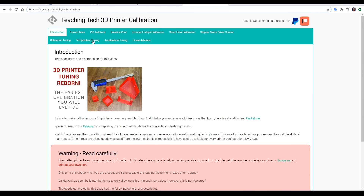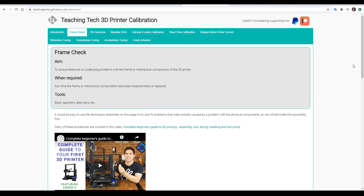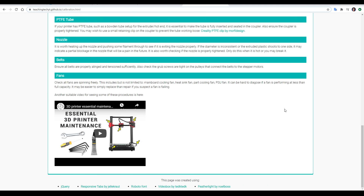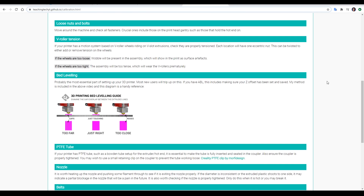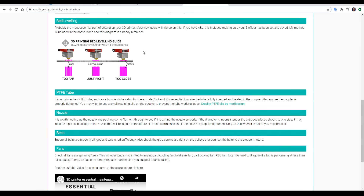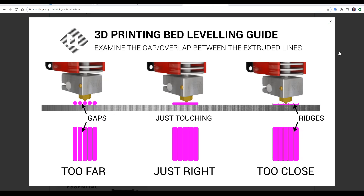With that out of the way, let's move over to the first tab, the frame check. The aim of checking the frame is to ensure there's no underlying problems with the 3D printer before we go on to further calibration. I would recommend doing this as soon as you get the printer, or any time you've disassembled or replaced significant parts. Anywhere relevant on this website, I've embedded a previous video if it covers the topic in more detail. For checking the frame, a lot of this is covered in my guide to your first 3D printer, and there's diagrams included to help out beginners for procedures such as bed levelling.